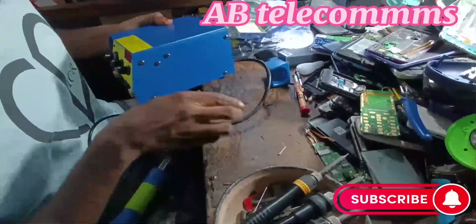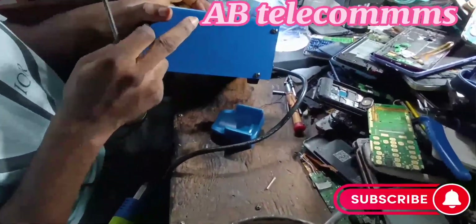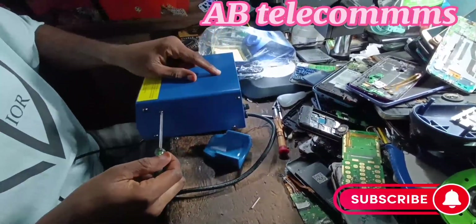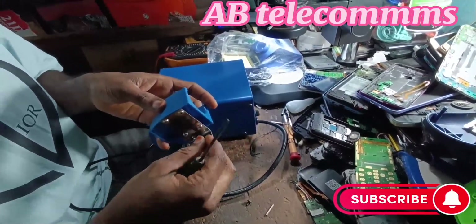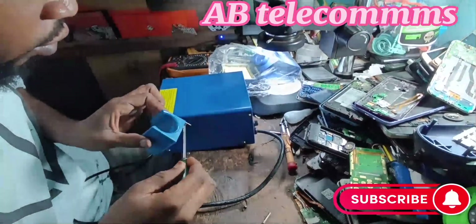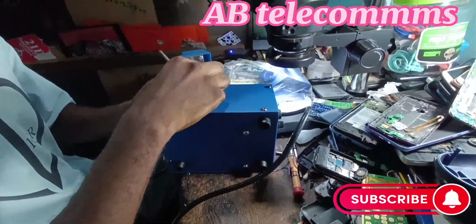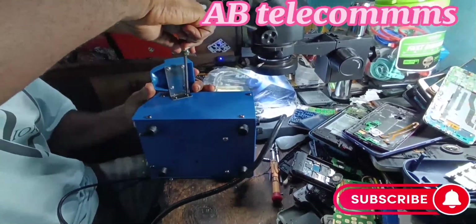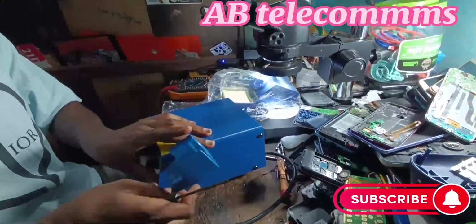Let me show you how to make the connection. This is the holder for the heat cone. To fix it — it can be fixed. You can attach it to this side. Here are the screws. Let me unscrew it. Okay, you can see it's firmly fixed.